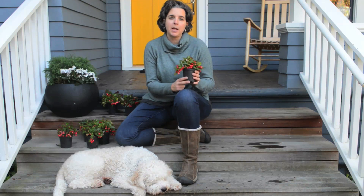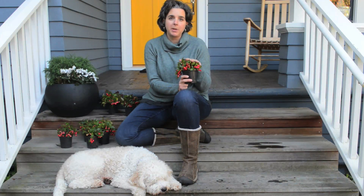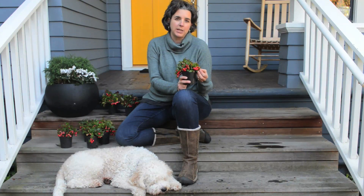A lot of times, after the container has finished its season, I'll put this plant into the ground. It is a ground cover and it grows in shade. It's pretty drought tolerant and a pretty tough plant.